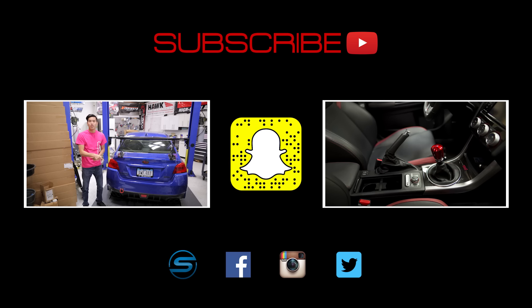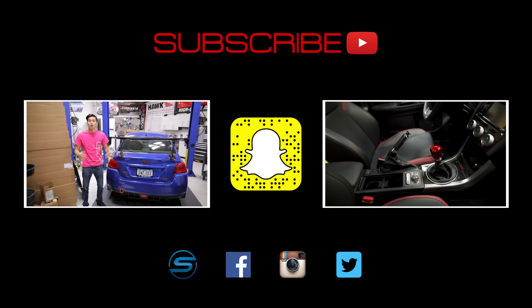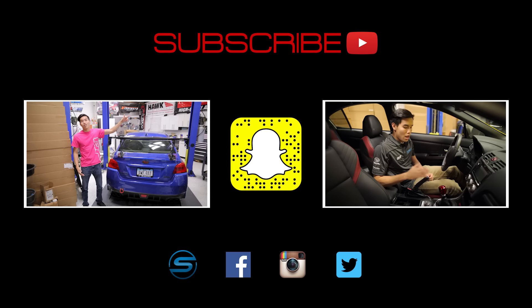Click that SubiSpeed logo down there to visit our website and connect with us through Facebook, Instagram, and Twitter. We love seeing your installs and projects that you're working on, so feel free to share those. Also add us on Snapchat by scanning that ghost over there to see what kind of shenanigans we're up to in the shop or when we're out on a trip. And if you haven't already, check out our latest videos. Till next time guys!